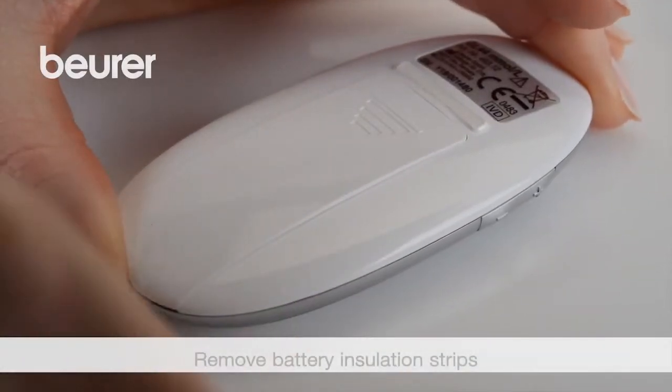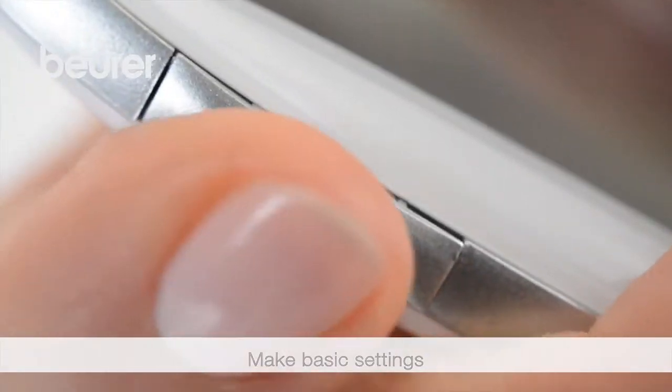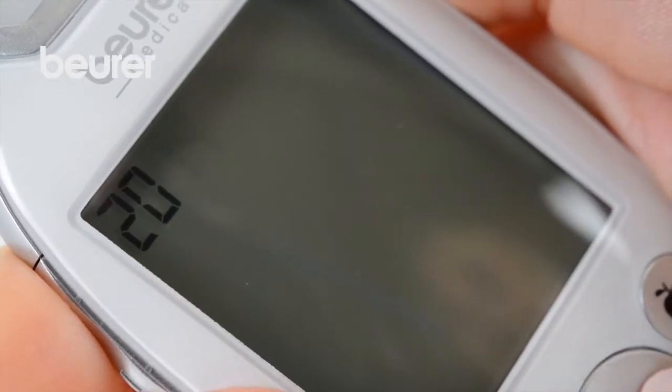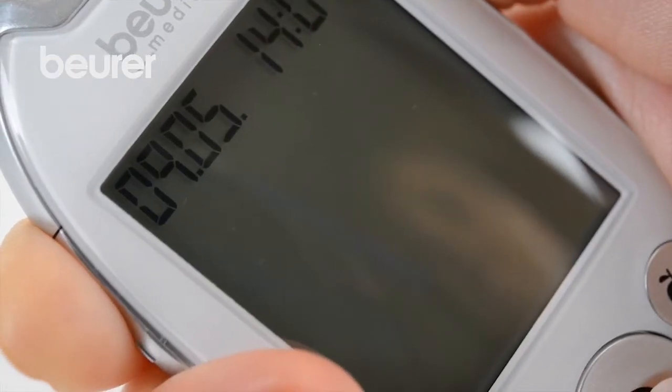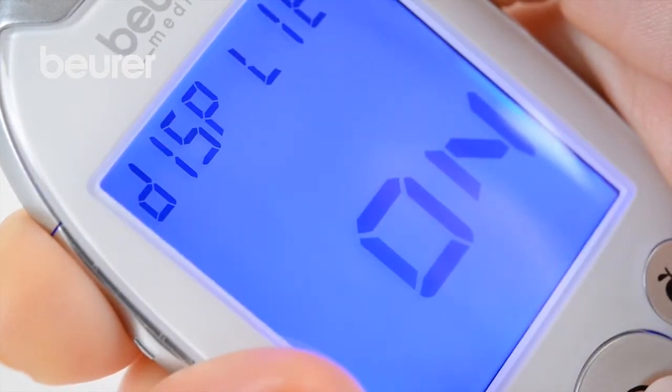Remove the battery insulating strip. Use the plus and minus buttons to set the year, then press on/off to confirm the setting. Use the same procedure to set the day, month, hour, and minute display, as well as the acoustic signal and the backlighting.